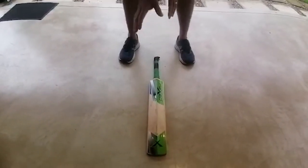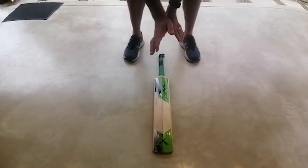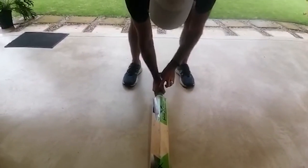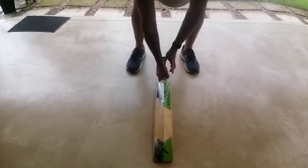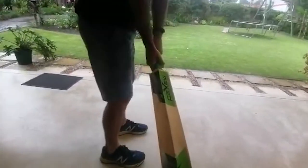The easiest way to pick up a bat is to make a V with your thumb and your forefinger, nice and simple. Put your hand on the thumb like that, bend down, and you place the V in line with the top of the bat. So the two hands sit like that, you pick it up, and you take your stance.